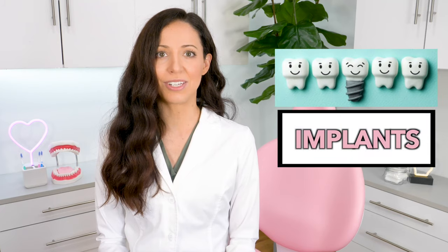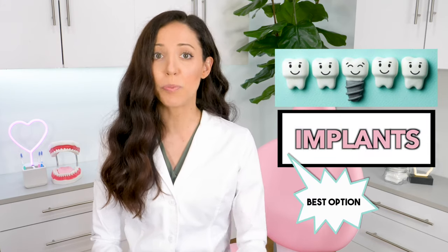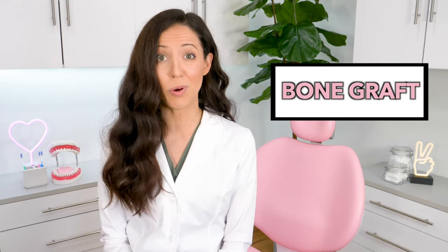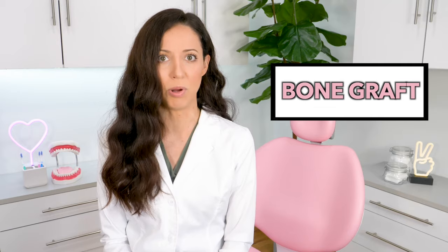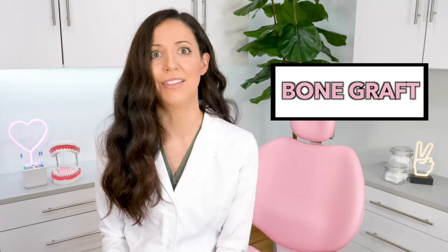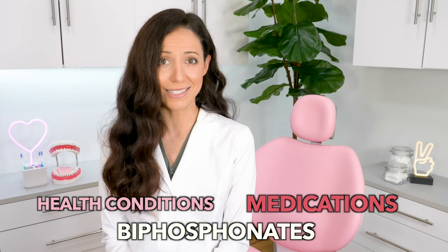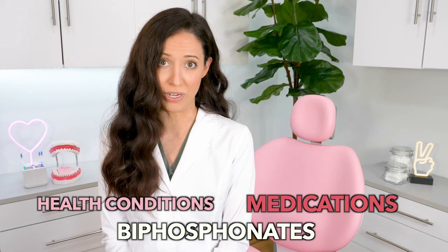As of today, implants are considered the best option to replace a missing tooth, but don't get me wrong — there are situations when your bone isn't high enough for the implant to be placed. In this case, sometimes you can get a bone graft where the dentist adds cadaver bone to your bone and sutures it up, and then you're ready for a future implant. However, in select cases — whether it's due to other situations with your bone, health conditions, or history of taking bisphosphonates — it is possible that you are not eligible for an implant.